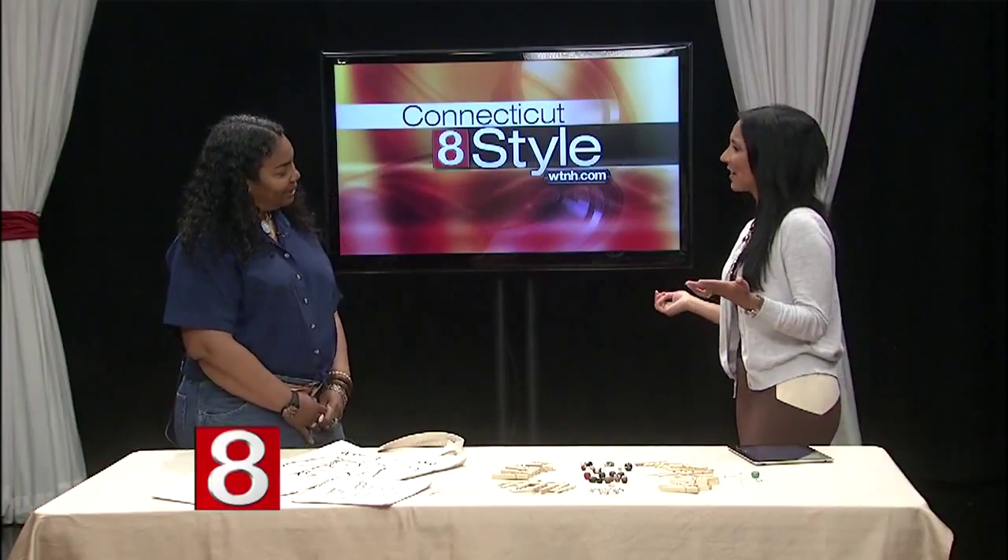You might be surprised at the treasures you can create when you start rethinking, reusing and recycling everyday items. Tracy Vivoretta is an illustrator, recycling crafter and blogger here to show us how to make what she calls upcycled jewelry charms. Nice to have you here.